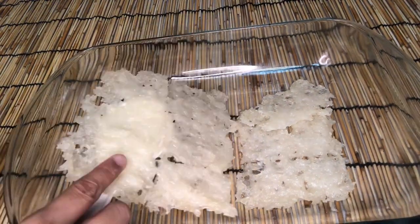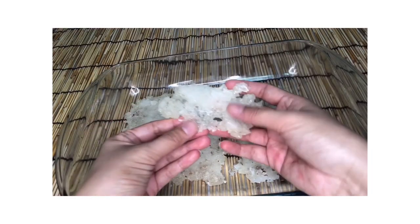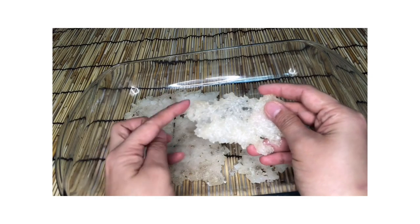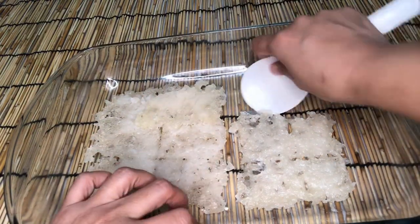How long it will take the rice to dry will depend on your temperature and humidity. You can sun dry, use a dehumidifier, or use a food dehydrator. If your rice is still bright white it is still too wet. You know it is dry enough when your rice starts to go clear.